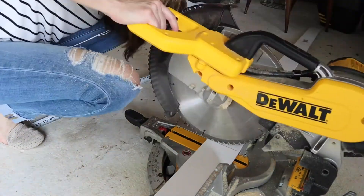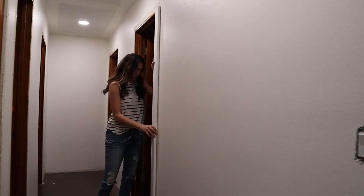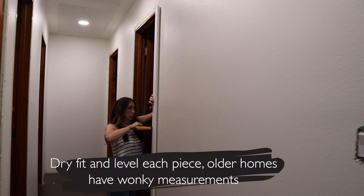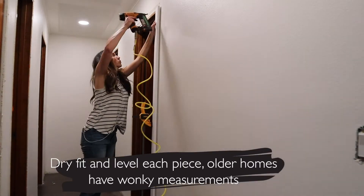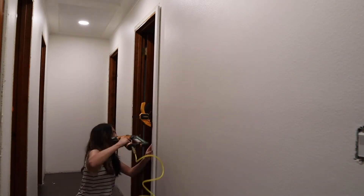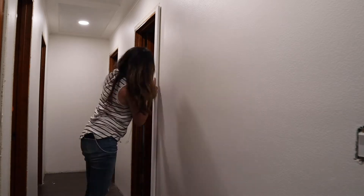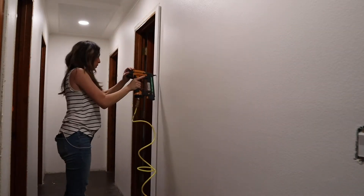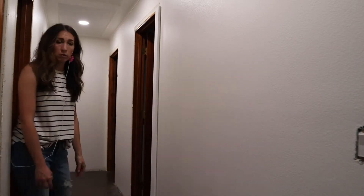All of these measurements are individual and I have them marked on the other end, because the door frames are not the same on every single frame — especially in older homes, there are wonky measurements. So you're going to want to take your time, level things up, and trim where you need to. I'm using glue on the back of each piece, which is not essential, but the nail gun definitely is.